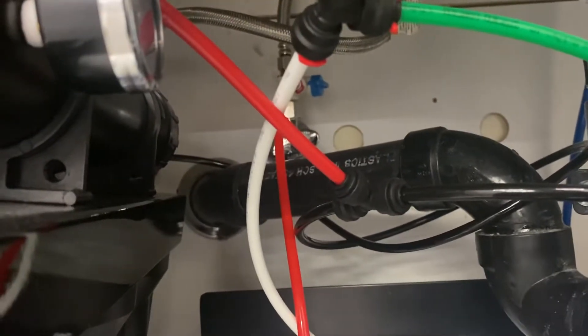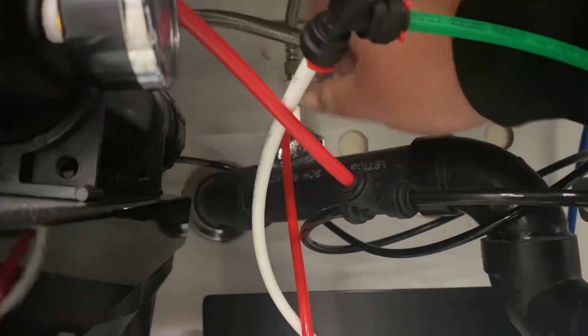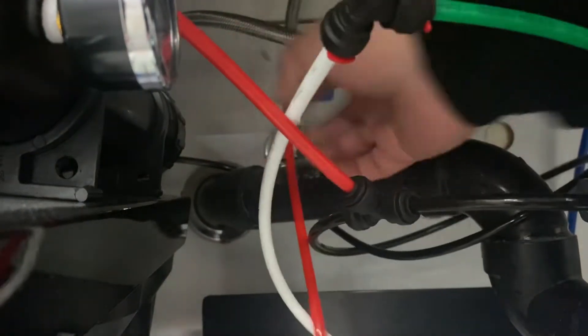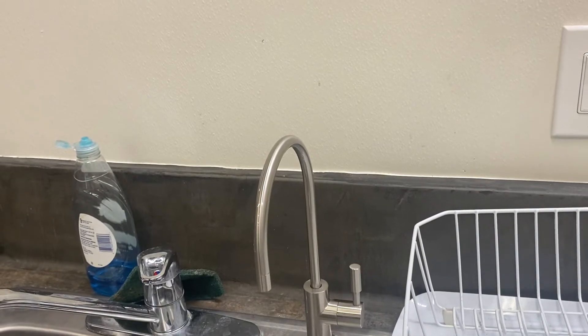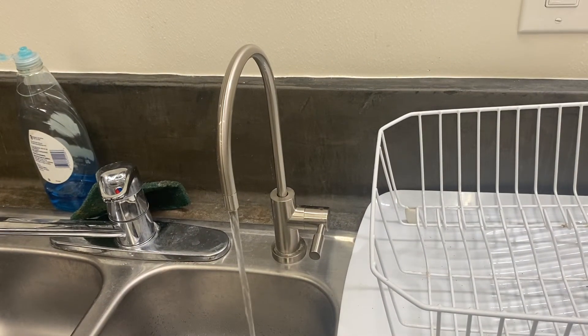First things first, we have to turn off the main feed to the system, which is right here. So you turn that off — here's the main feed right there. After that is turned off, we turn on the water and let it run so there's no more water left.